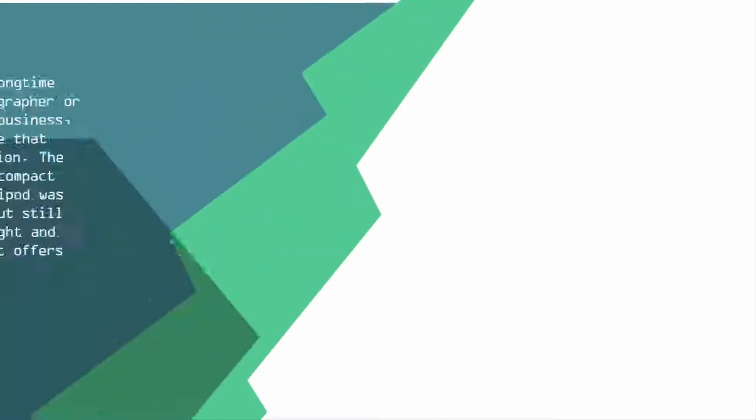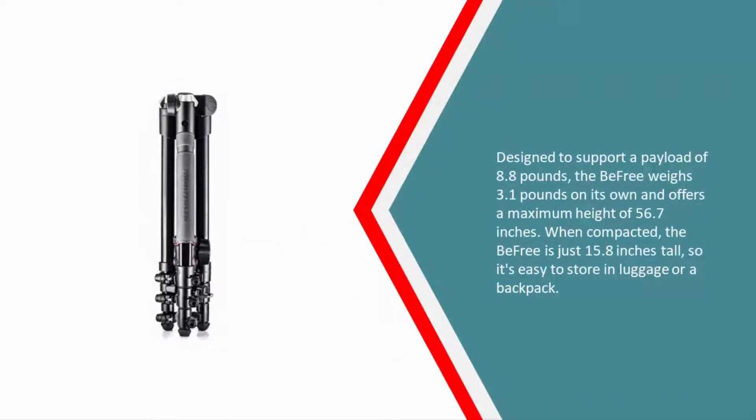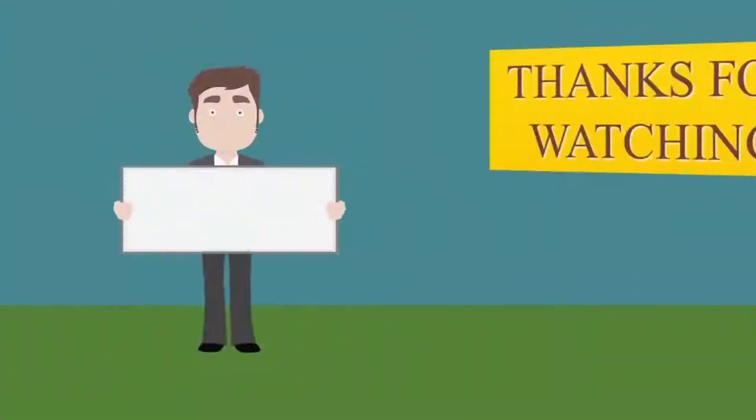Coming in at number one, whether you're a long-time professional photographer or just entering the business, Manfrotto is a name that needs no introduction. The MKBFRA4B-BH Be Free compact aluminum travel tripod was released in 2013 but still excels with its light and compact design. Designed to support a payload of 8.8 pounds, the Be Free weighs 3.1 pounds and offers a maximum height of 56.7 inches. When compacted, it is just 15.8 inches tall, making it easy to store in luggage or a backpack.